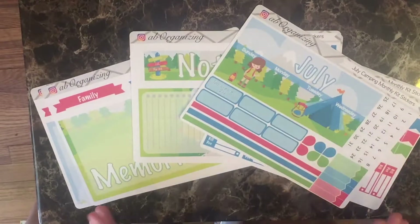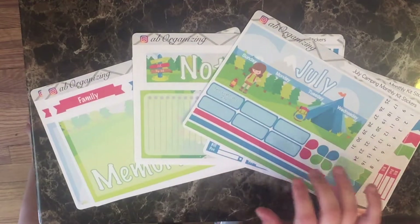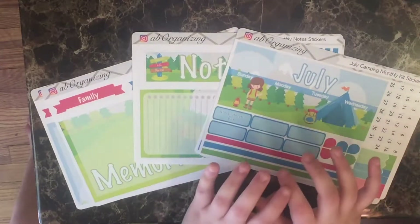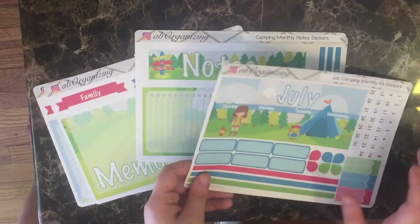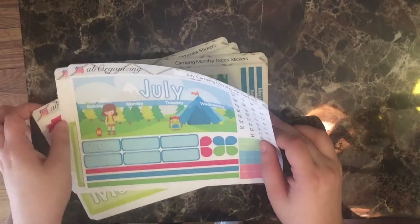Hi there! It's just the start of June but it's already time for me to release my July monthly kits, and I'm really excited about this month. The theme for the month is camping and I put it across the three kits I have for the monthly sections. I really quickly wanted to go over what I have in each of them, but first I wanted to show you this.